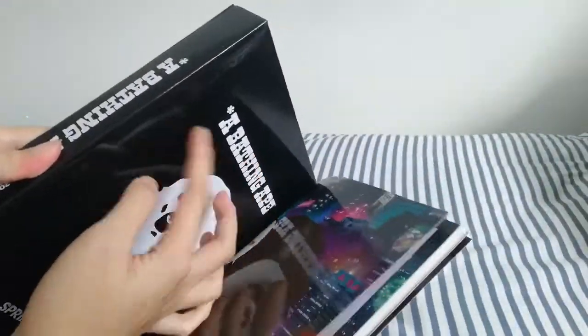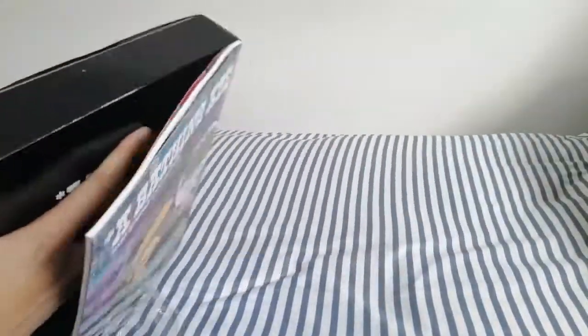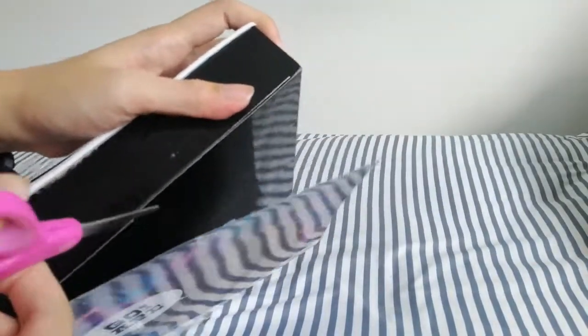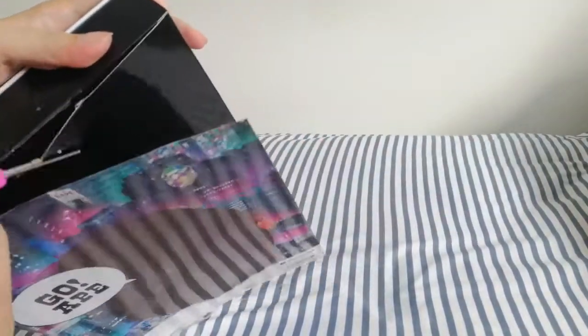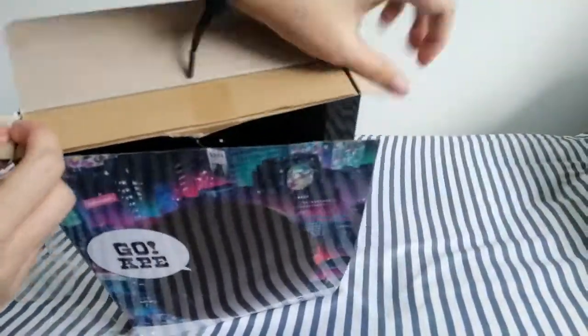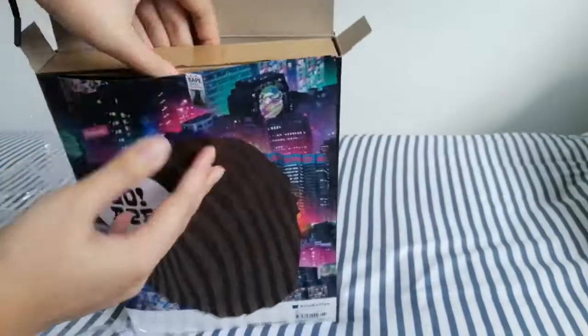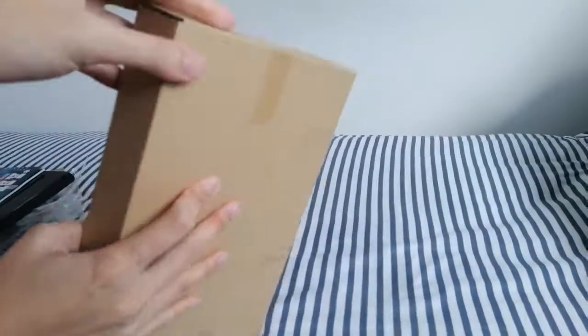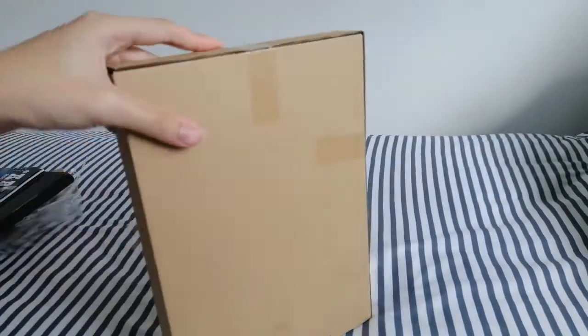So inside they have this box, and the bag is actually inside of this box. So you have to open it from here. I just cut it open. It's inside this wooden cardboard box and it's quite hard to pull out. It's inside this brown box, and there's more scotch tape you have to open.